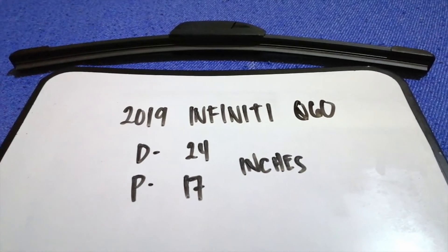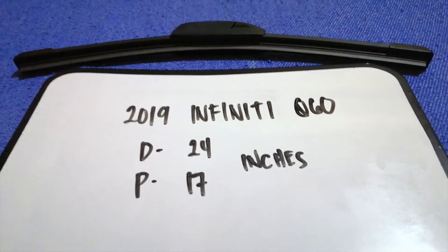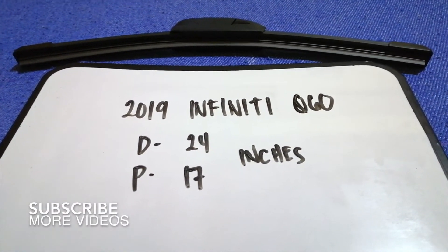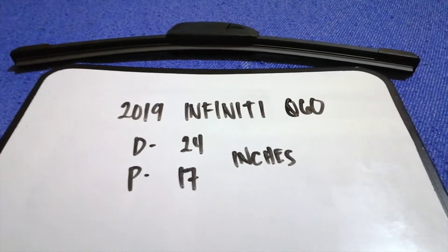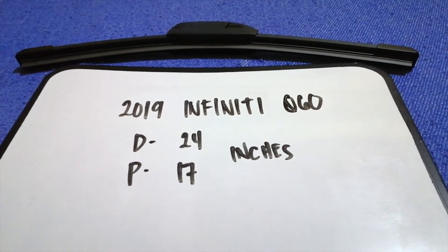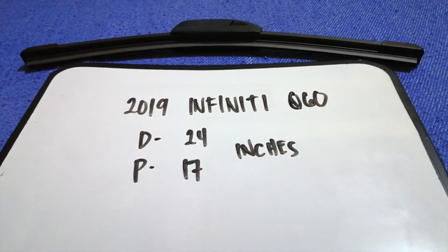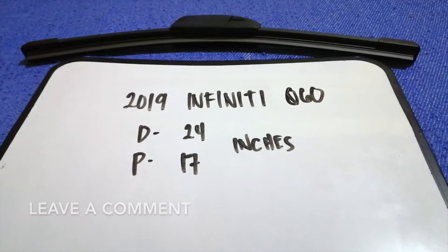Hey, welcome back guys! Today we're going to talk about changing wiper blades for the 2019 Infiniti Q60. Why do we have to change a wiper blade? Because it may be damaged, stolen, old, or not working properly. It is very important to keep yourself safe while driving.